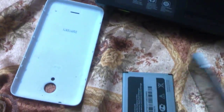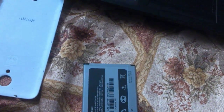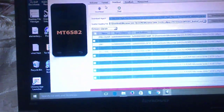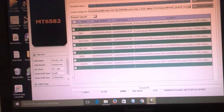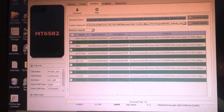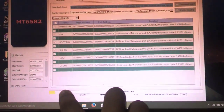Now let's connect the device. It will start — I am connecting now. Here it will start the downloading process. You can find the hello link, and the flashing process will begin. Here you can see the flashing process has started.